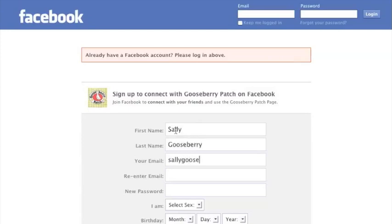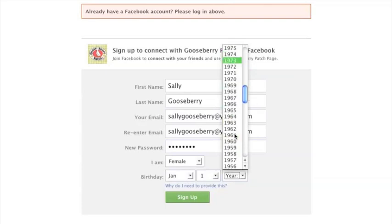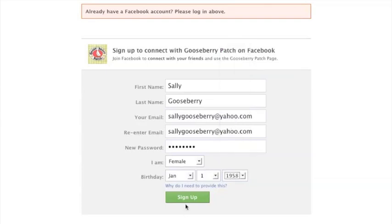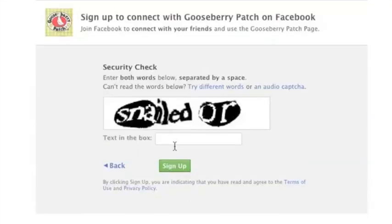You may be asked to type in some security words, then click the sign up button.